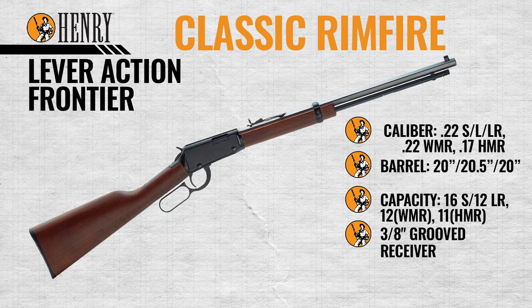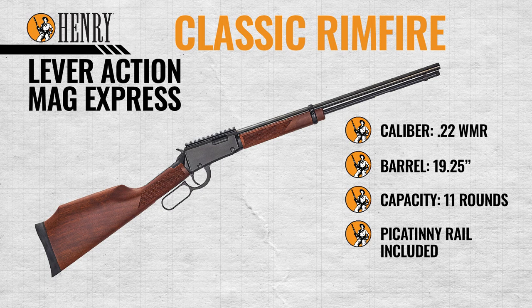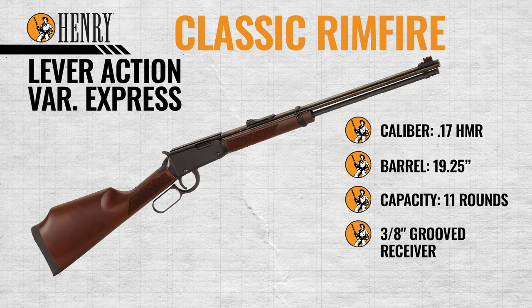The Octagon Frontier is chambered in 22 Short, Long, and Long Rifle, 22 Magnum, or 17 HMR. Barrel lengths are 20 inch for the 22 caliber and 17 HMR, and 20 and a half inch for the 22 Magnum, with a 3/8 grooved receiver for optics. The Magnum Express is chambered in 22 Magnum with a 19 and a quarter inch barrel and a Picatinny rail for optics. The Varmint Express is chambered in 17 HMR with a 19 and a quarter inch barrel and a 3/8 grooved receiver for optics.